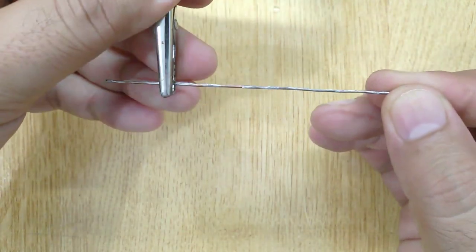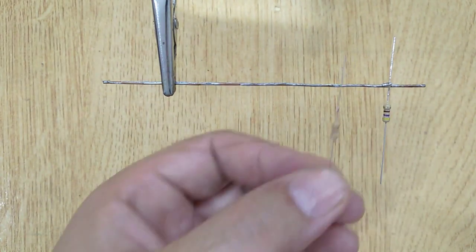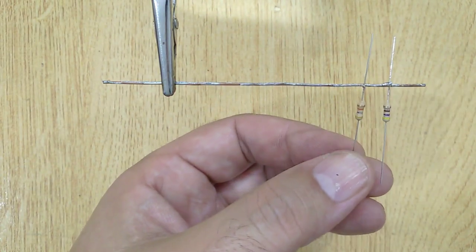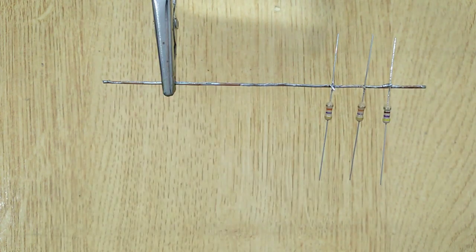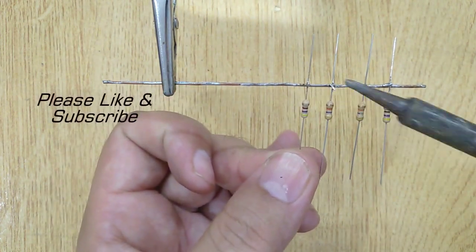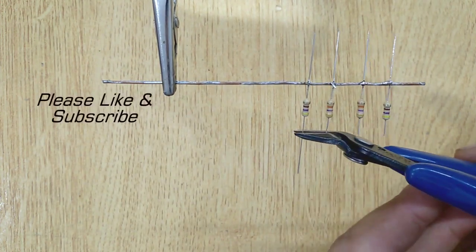Let's get started. Get a metal wire and solder a 470 ohm resistor with it. After that, solder two pieces of 47k ohm resistors with it, and then solder another 470 ohm resistor. Now cut all the extra length of the pins.